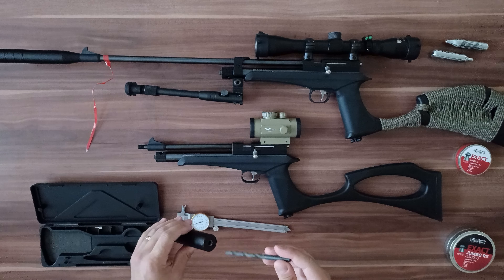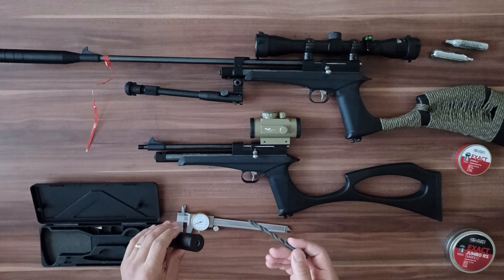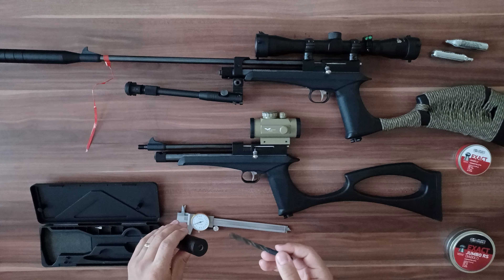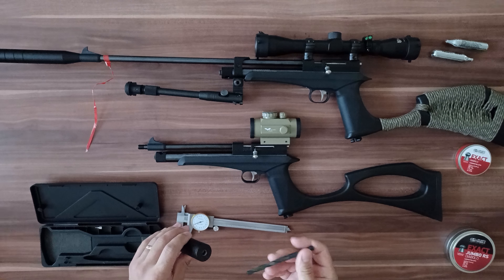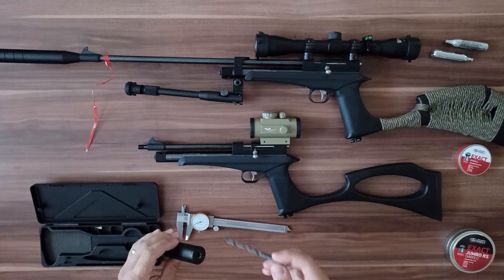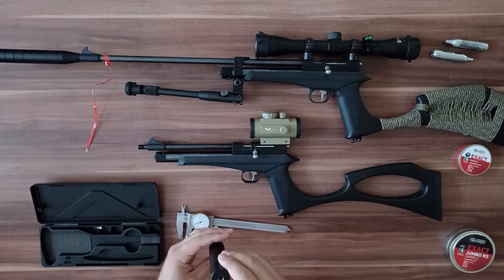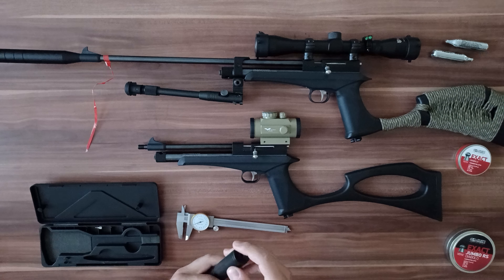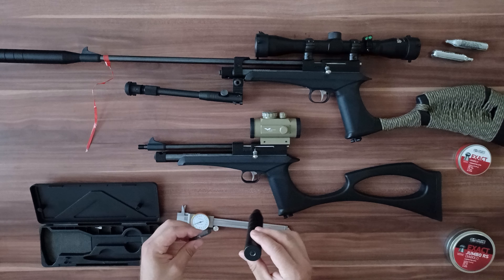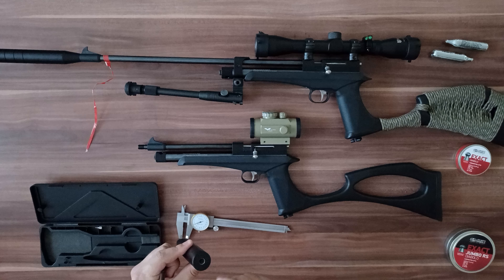So this solved my problem with accuracy. It happened that 1 out of 10 pellets would go far away from my group, and this is a very simple solution. This is a 6.5 mm drill — but for explaining it is okay. You need to make a 7.5 mm drill hole like this and you will be fine with the precision of your rifle.